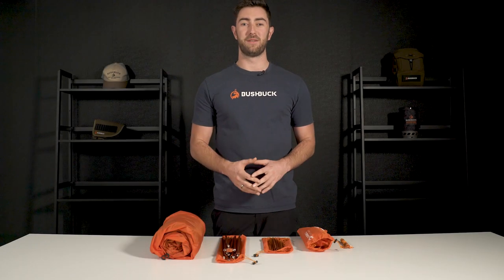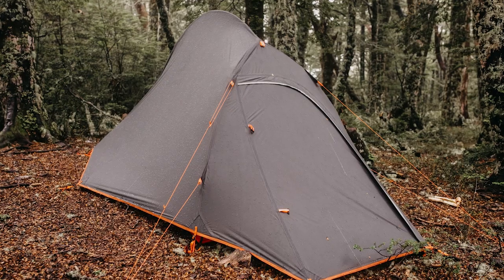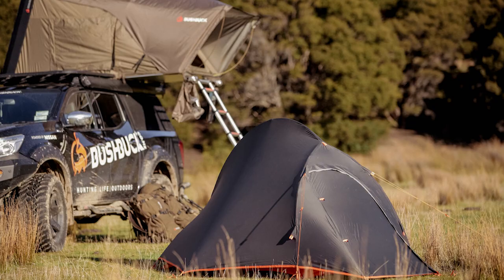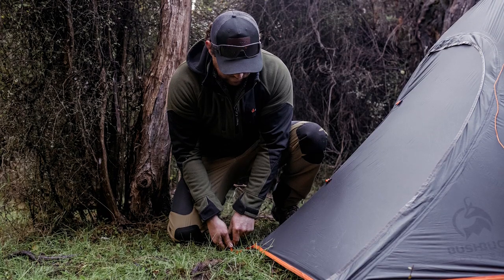Hey and welcome to another Bushbuck video. Today I'll be showing you everything our Solo 8000 one-person tent comes with, all the features that make it a standout from the rest, and how to set it up in just a few easy steps.